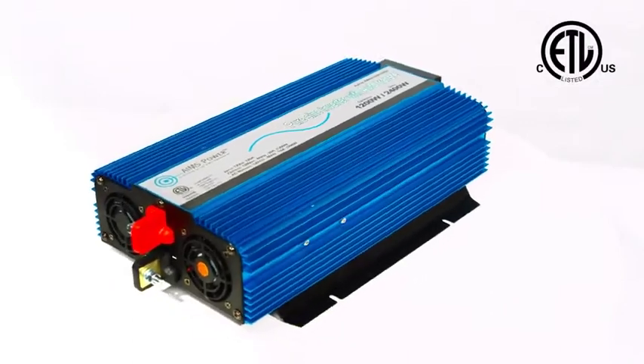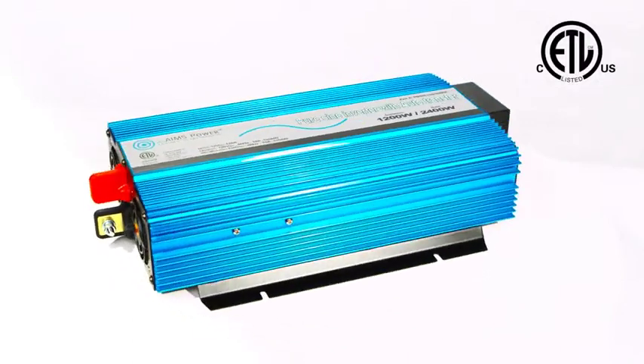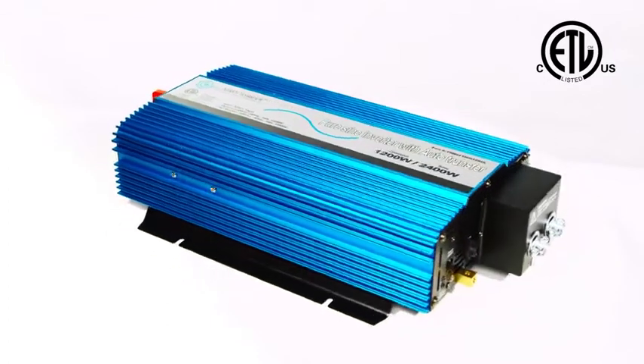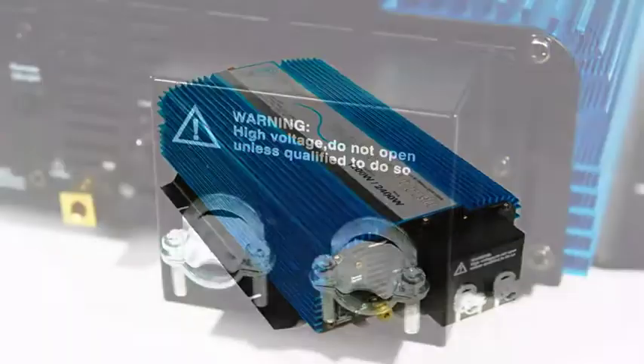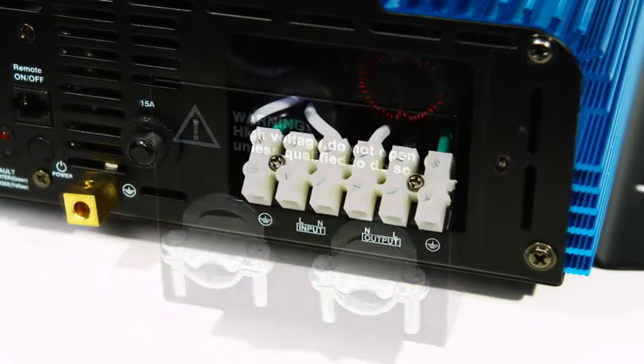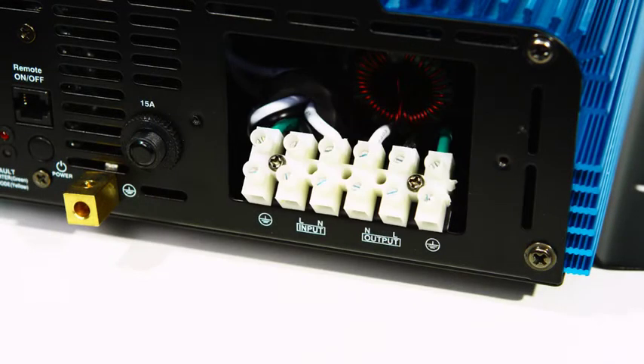This Pearsign Inverter is ETL listed to UL458 standards and CETL listed to meet CSA standards. There are no standard outlets on this unit. Instead, the inverter features a hardwire terminal block for connecting directly to an AC device or sub-panel.